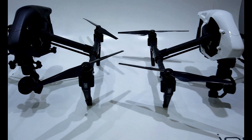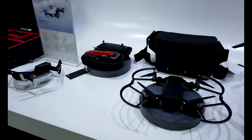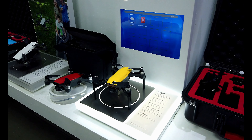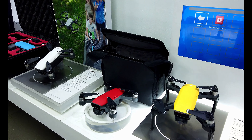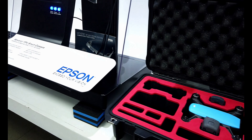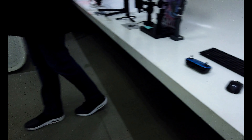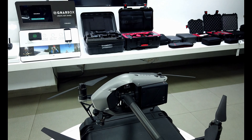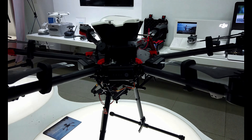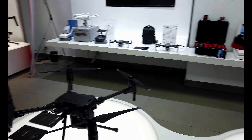They have the Inspire series here, the Mavic Air, Spark, even the Epson glasses. These are the big boy toys right here.